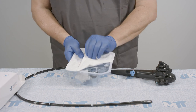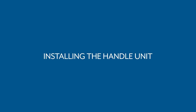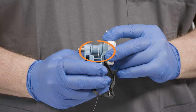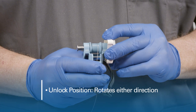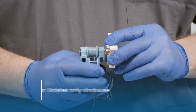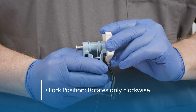Peel back the lid to gain access to the tray. Remove the handle unit from the tray. Notice the lock and unlock labels on the handle. Pulling the knob in the unlock direction allows the handle to rotate in either direction, while pushing the knob into the lock position will allow the knob to spin only clockwise.